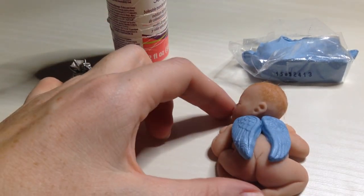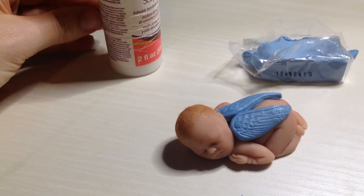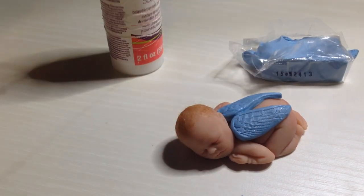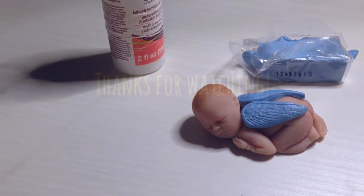After adding on that part of the wing, we'll want to rebake this baby in the oven at about 200 to 225 degrees. I try to bake them on a lower temperature for longer, so I'll probably wind up baking this one at about 225 for about 30 minutes or so. Thanks for watching my video.